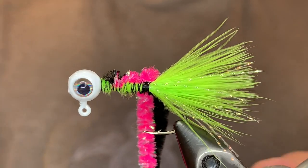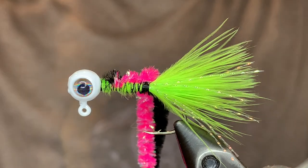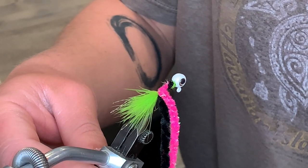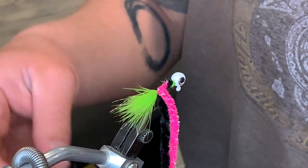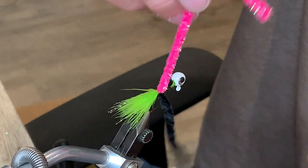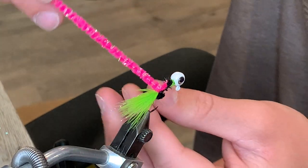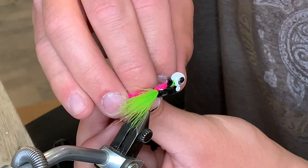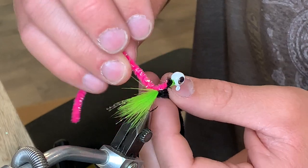Now I'm going to turn the vise toward me and adjust the camera so you can see better. Alright, so this is going to be the weaving process. First I'm tightening the vise so that the rotary function doesn't turn anymore. We're going to take one color in each hand — I'm going to be using pink on top and black on bottom. So we're going to start by crossing those to opposite sides, bring the black one around the back of the pink and over the top.